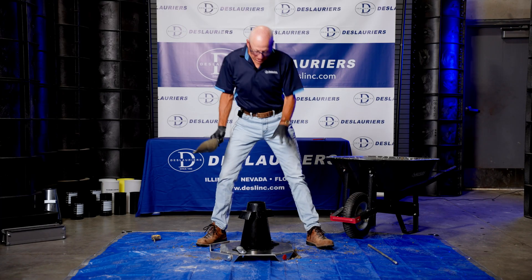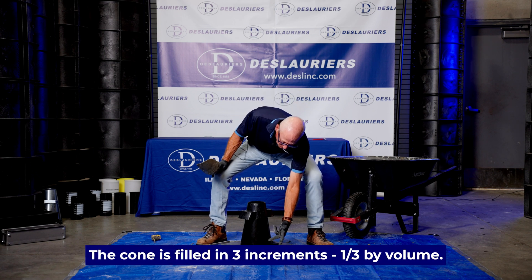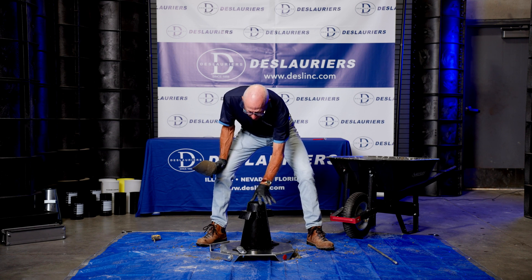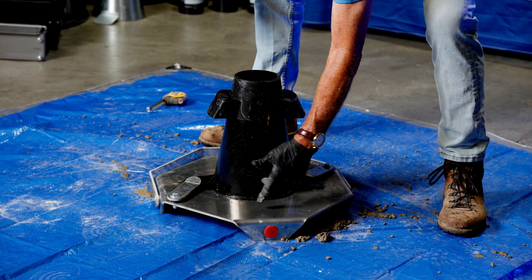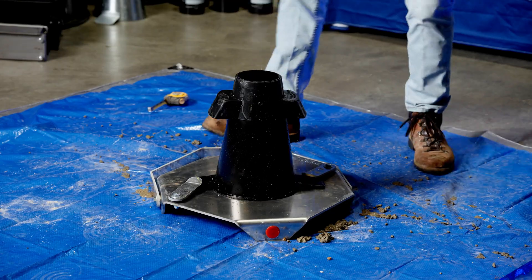This cone will be filled with concrete in three lifts by volume. Because the bottom is eight inches across and the top is four inches across, there's more volume in the bottom than in the top. So the first lift will only come to about two and a half inches, the second lift up to about here, and then the final lift will top it off.